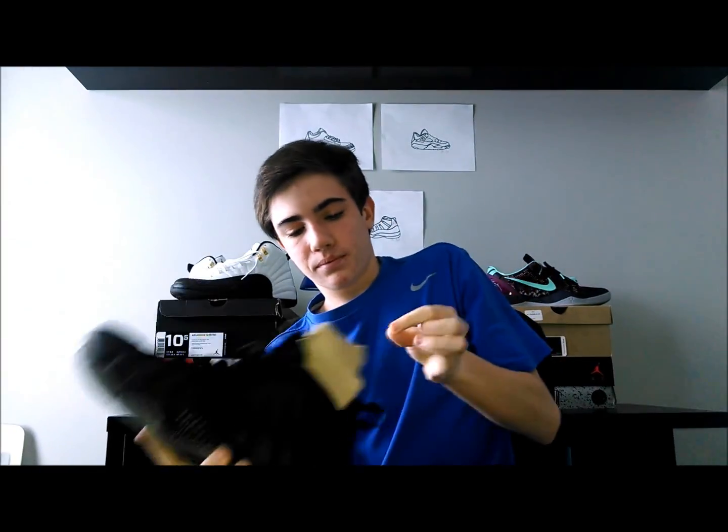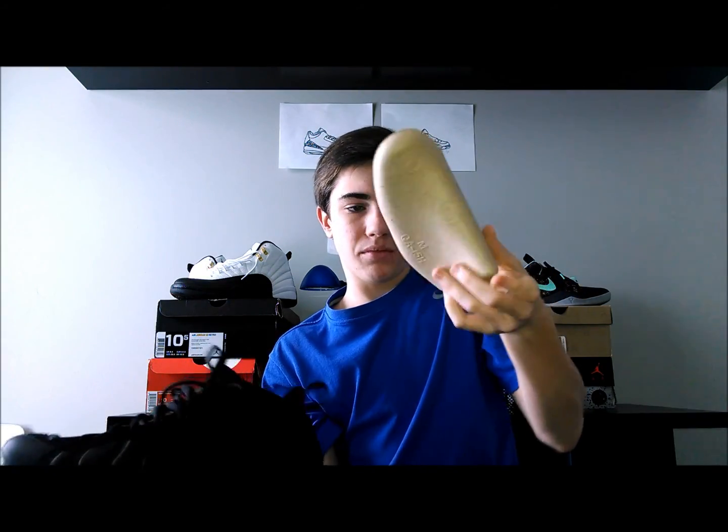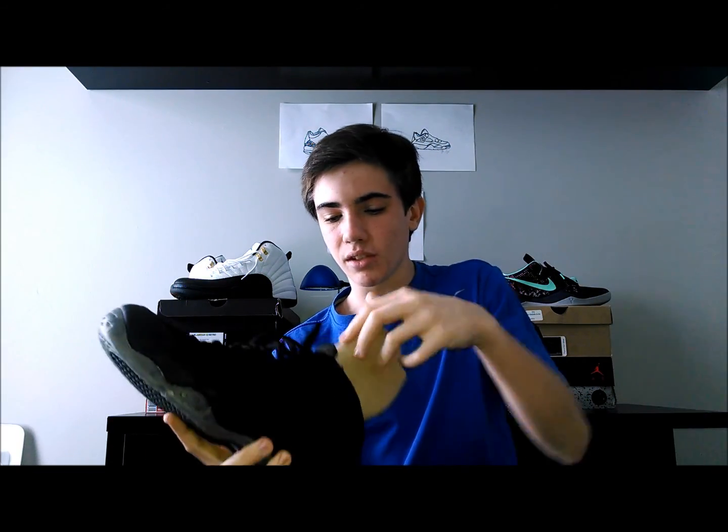On the inside you have it like here. They came with — they're not shoe trees, they're just like the cardboard things that go inside the legs. I don't know what to call them.